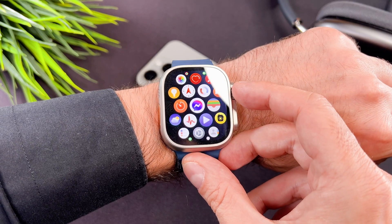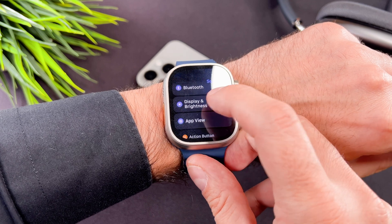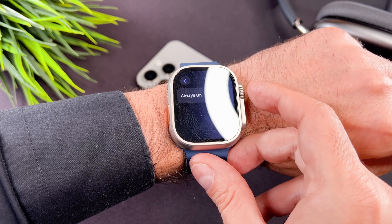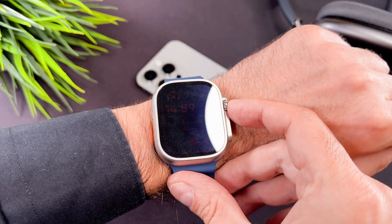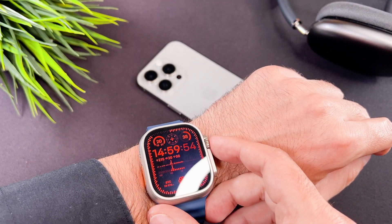Simply press the digital crown once and locate the settings app. Scroll down to the display and brightness in the menu. When you tap on the always on, there is the sub menu where you can switch the always on display mode off. I switch it off and as you can see my screen only wakes up if I tap on it.